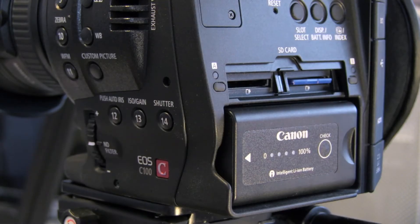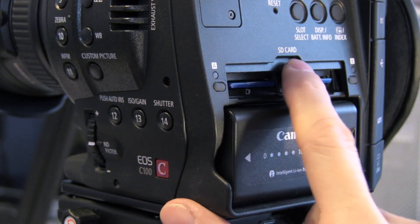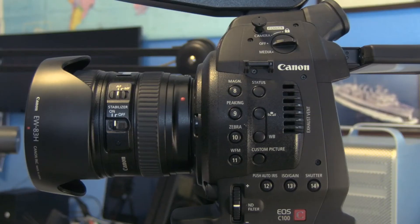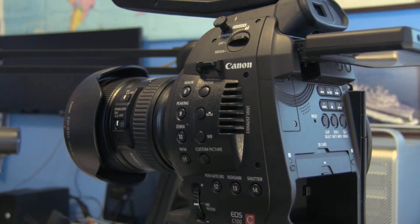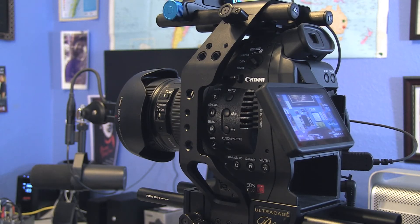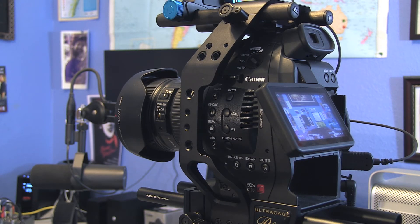It's nice that it uses inexpensive SD cards to record to. I don't like the codec very well since it's AVCHD, but at least it's more robust than the H.264 you get off most DSLR cameras. The internal codec runs at 24 megabits per second — not a great bitrate or codec overall, but it is better than an internal DSLR and if properly shot actually works out pretty well.